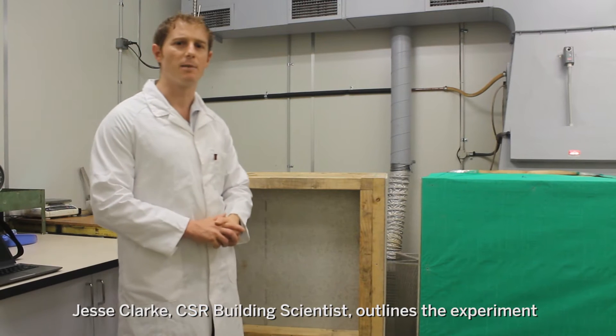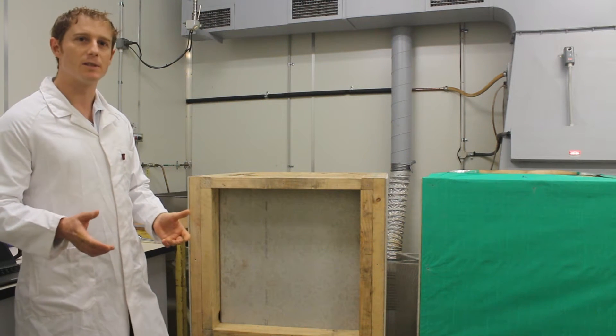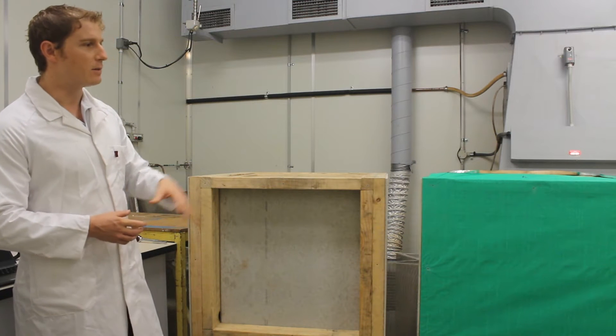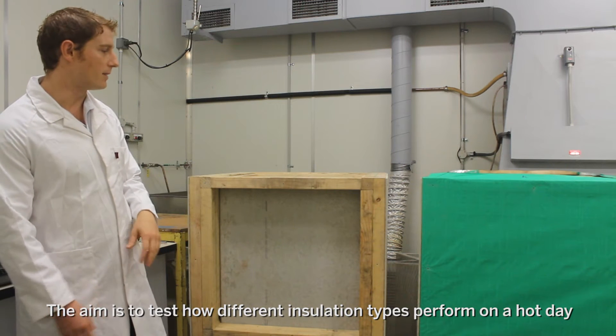My name is Jesse Clark and I'm a CSR building scientist. Today we're here at Wetherill Park, the R&D facility in Western Sydney. We're going to be looking at the relative performance of different insulation types and how they perform in real-life situations.